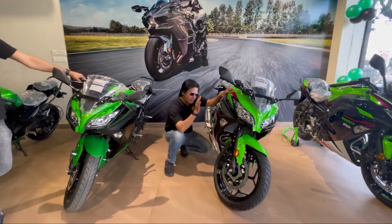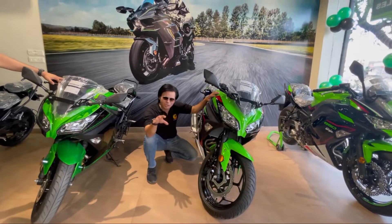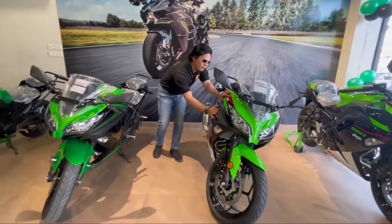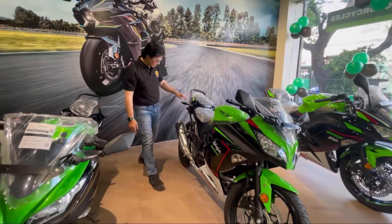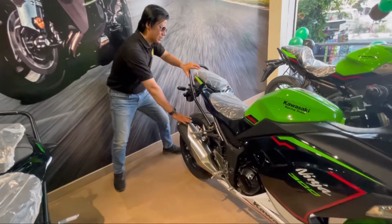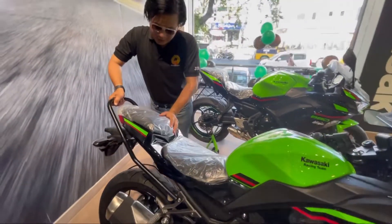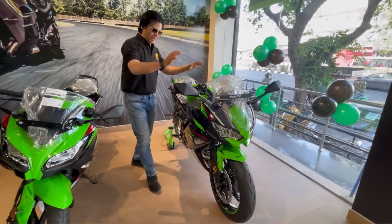Let's talk about the details. This Ninja 300 has a 300cc inline 2-cylinder engine with approximately 40 bhp. With a 300cc bike, you get great power performance. Being a fully-faired bike, it has great aerodynamics and riding modes. You can see the smart exhaust and tail section — if you put the seat cowl on, it gives a proper sportier look. For long rides, you can also remove it.